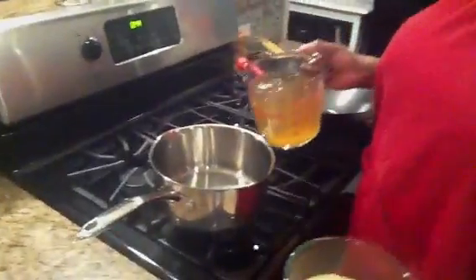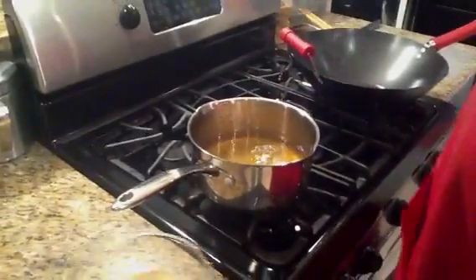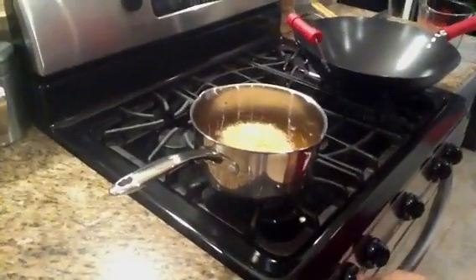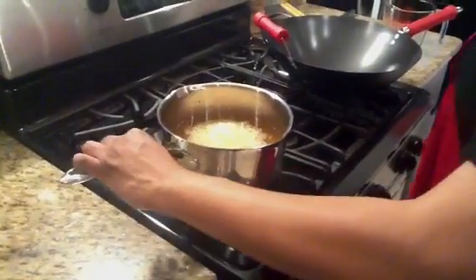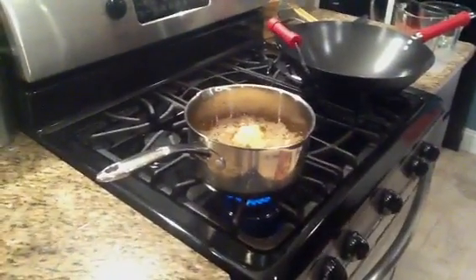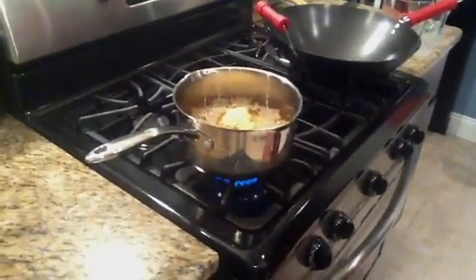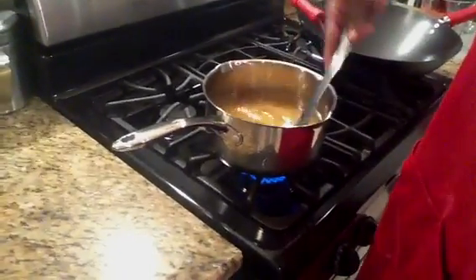I have four cups of chicken stock that I'm pouring in, and this is two cups of rice. We're going to turn it on, let this get to a boil, and then we're going to turn it down to low and simmer until it's done. Let it come to a boil first, you guys.